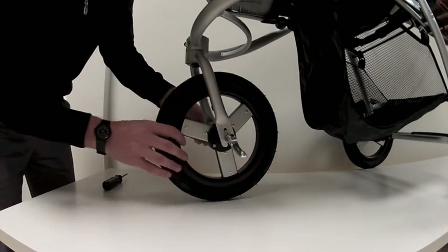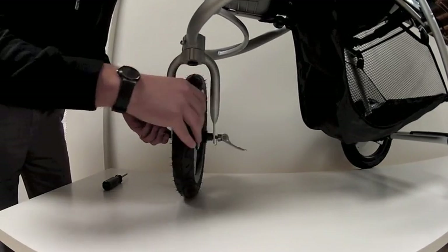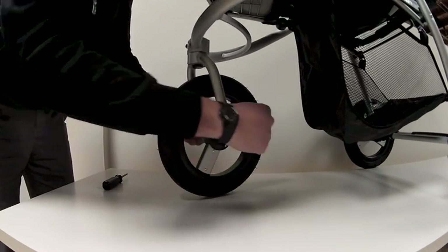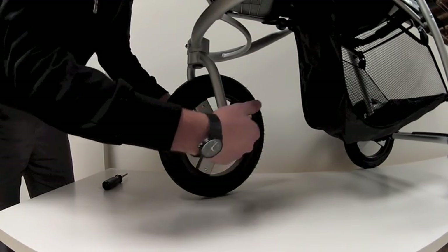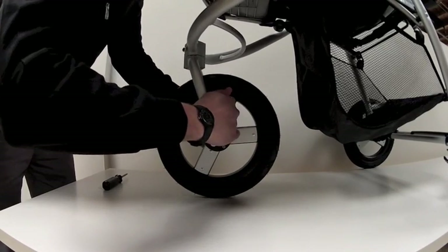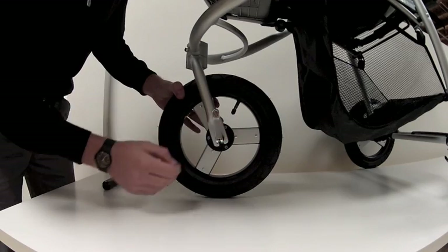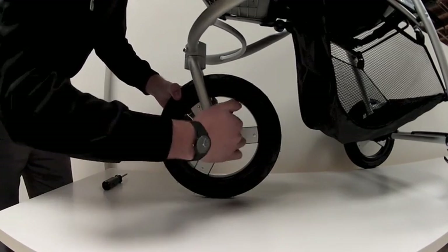While holding down on this black nut on this side, just tighten it up on the lever. Once you feel it tight, press it down to the fork. This is the closed position — this is open, and that's not what you want. You want it closed.